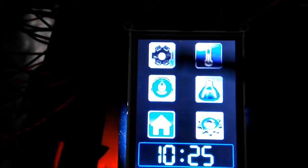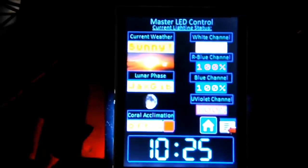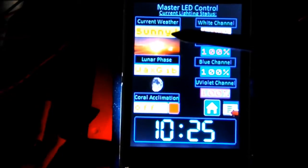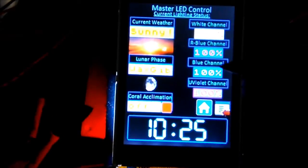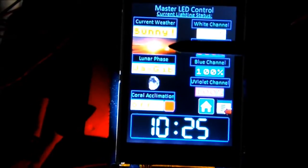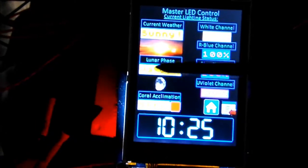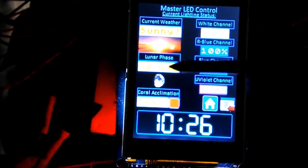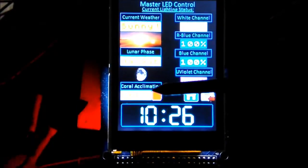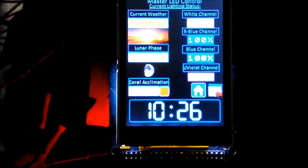What I've been working on most is the LED screens. In the LED section it's going to show me current weather — I'm going to have weather patterns including passing cloud simulations and lightning storm simulations. It'll tell you what's happening at the moment: if it's passing clouds or partly cloudy it'll tell me here with a little picture of clouds, or if it's a thunderstorm it'll show lightning. My lunar phase display will show me a picture of where I'm at in the lunar phase as well as list the phase — right now it's just defaulted to waxing gibbous.